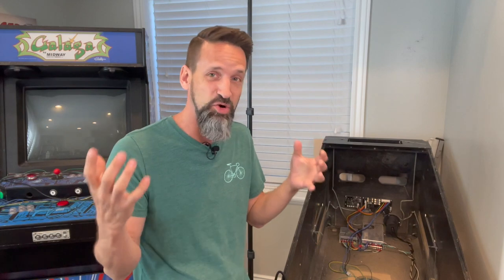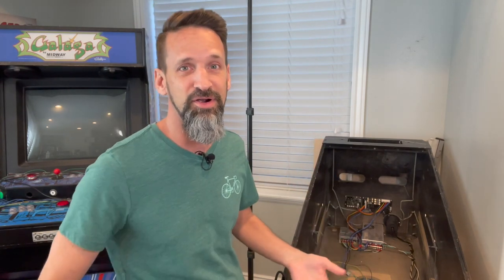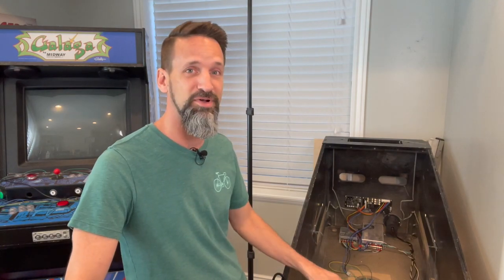Today we're going to talk about getting power added to our cabinet, talking about power supplies, power node boards, the pinball controller set. It might not sound that exciting but it's like the core — the guts of your pinball machine. You get into it, it's actually not too hard, it's actually kind of fun.